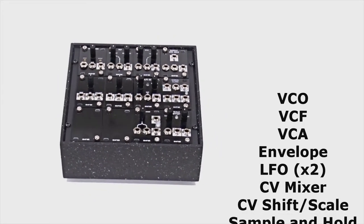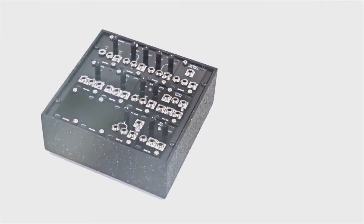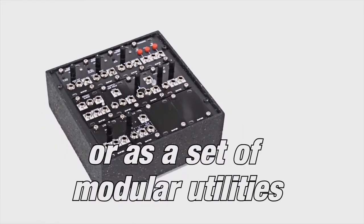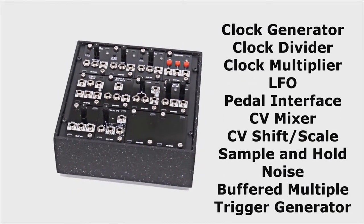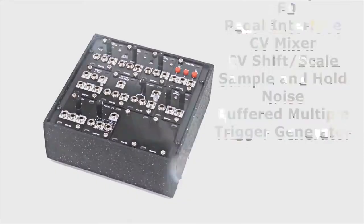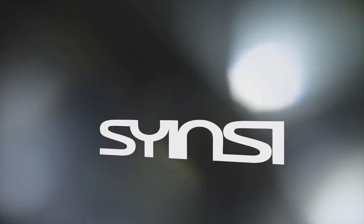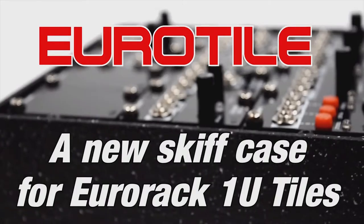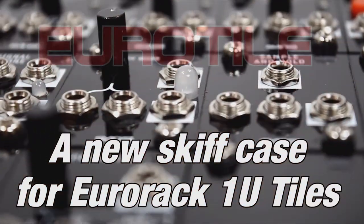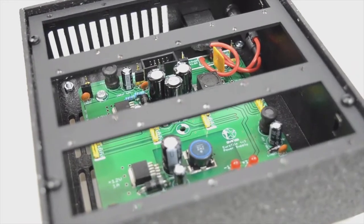It looks like they're only making enough of these to cover just the project. There's no indication if they're going to go into production with these things. But it's a nice little curiosity, and I honestly want to get my hands on it just to see. I've heard a lot about 1U tiles and seen a lot of interesting ones, but I don't have a place in my rack for 1U, so just having this thing sounds cool.